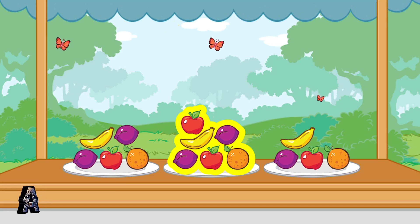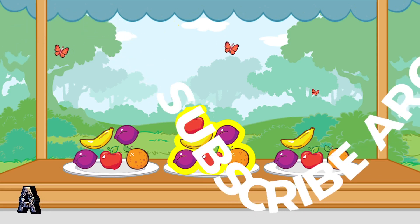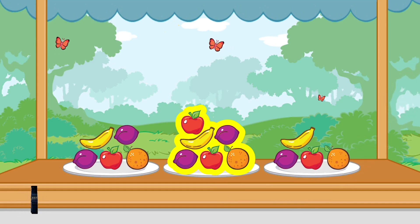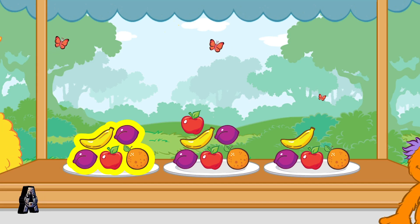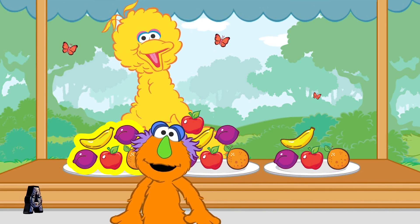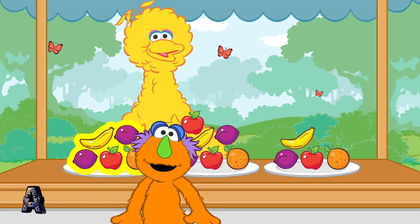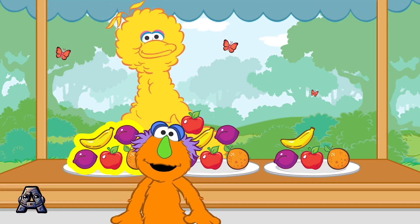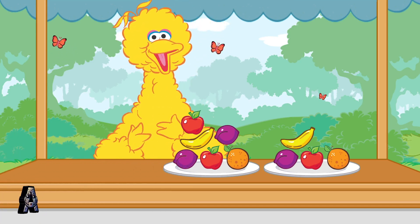Six? That plate doesn't have the right number. Choose the plate that has more than four pieces of fruit and less than six pieces of fruit. Keep trying! Okay, you chose the plate that had five pieces of fruit. That's more than four pieces of fruit and less than six pieces of fruit. Here you go! Yummy! This is fun! Let's do that again.